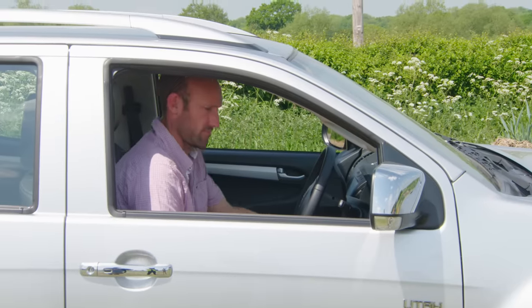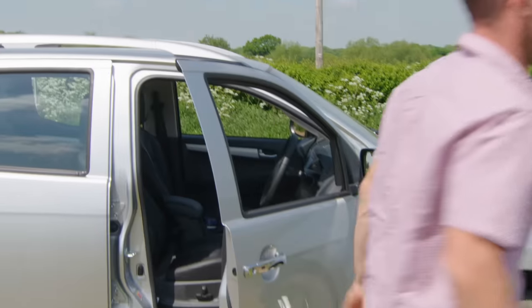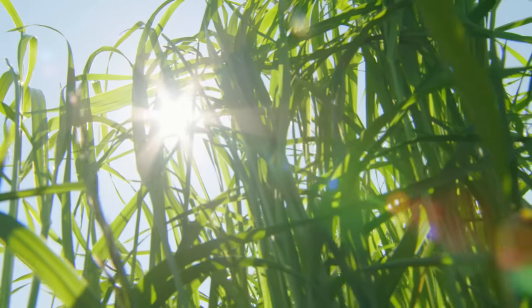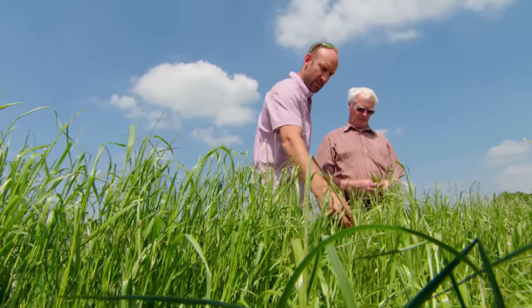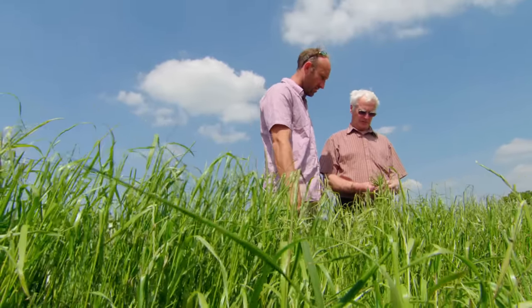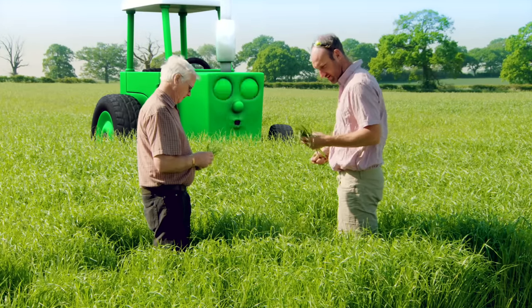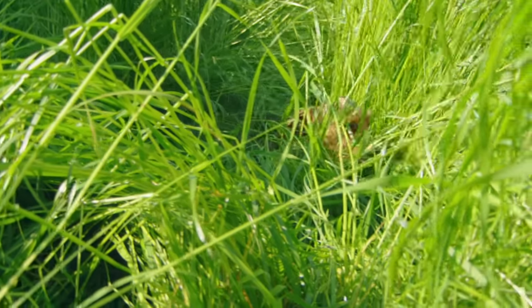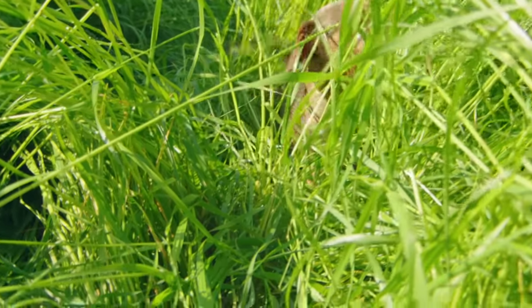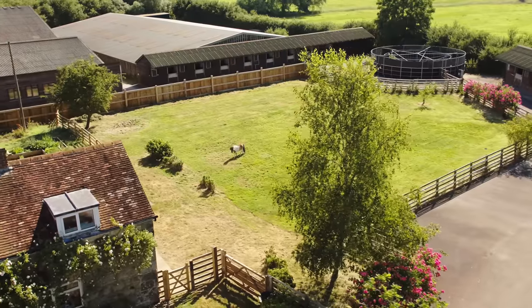Farmer Tom is silage making today. Silage is food for the animals in winter. It's made from grass. Here he is — look, Les is here too. First Farmer Tom and Les check the grass to see if it's ready to cut. The grass is as high as my wheels. I'm going to check the grass too. The grass is so tall Mitch can hardly see over it.